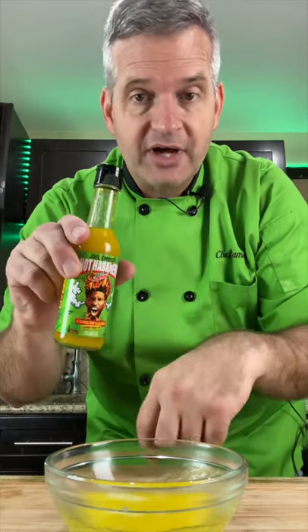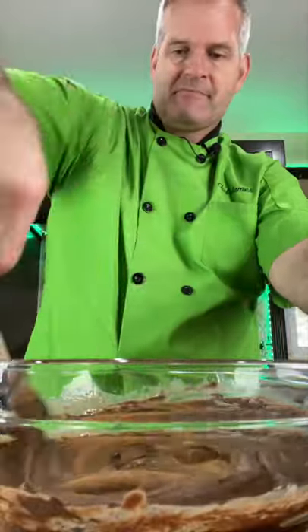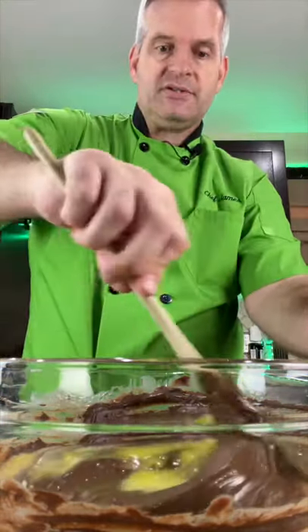Add one tablespoon of butter to a microwavable dish and one teaspoon of the hot sauce. Put it in the microwave until it's melted. Add one teaspoon of ground cinnamon, then add your butter and hot sauce mixture.